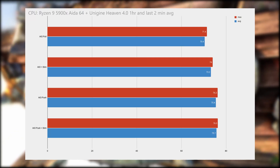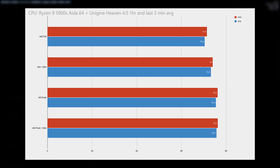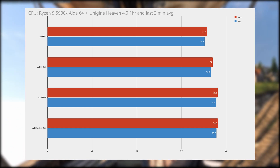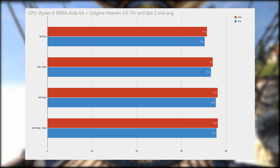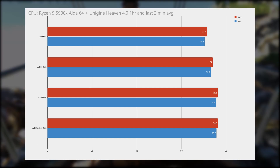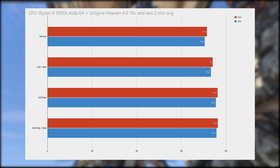After running these various configurations, here are the results of the temperatures for the CPU. With the radiator in a pull configuration, the CPU has a cooler temperature compared to pushing through the radiator. As for adding slim fans at the bottom of the case, both scenarios increased CPU temperatures — probably due to hot air being blown from the GPU.